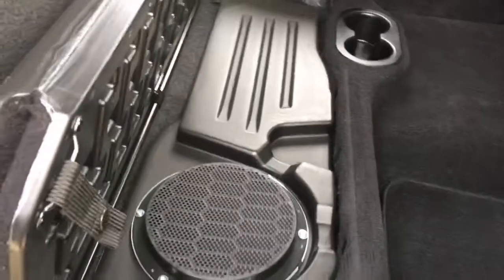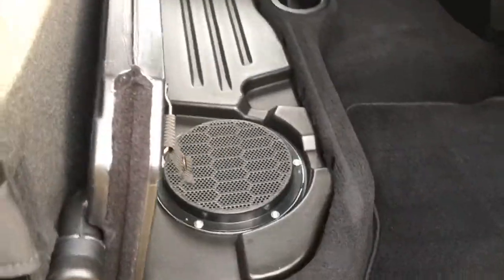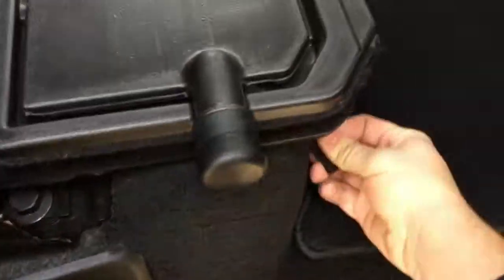That's a subwoofer connected to the Alpine sound system — fantastic. And if you don't want people to see your subwoofer, you can clip it closed so people can't see it.